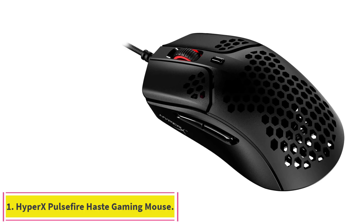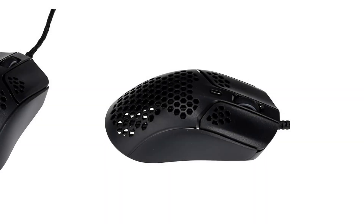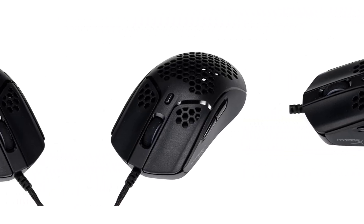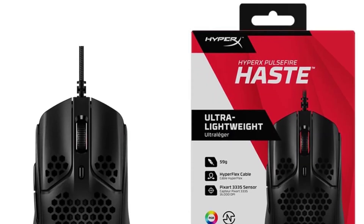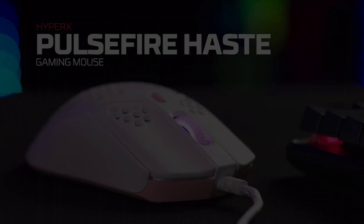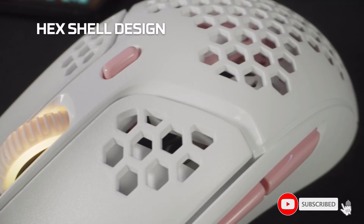Starting at number 1: the HyperX Pulsefire Haste Gaming Mouse. The HyperX Pulsefire Haste's standout trait is its lightweight design. As the best cheap eSports mouse, it's pretty small and weighs in at just over 2 ounces thanks to its honeycomb chassis. Some manufacturers make ergonomic concessions to hit those measurements, but the Pulsefire Haste manages to stay comfortable and drop down to an eSports-grade fighting weight. It feels best when used with the claw grip, but isn't so small that you can't use it with a palm grip as long as it fits your hand.